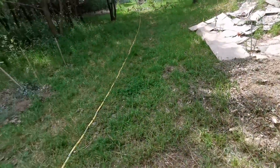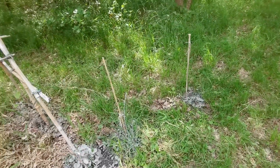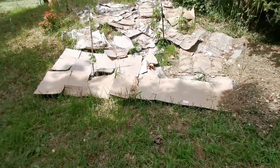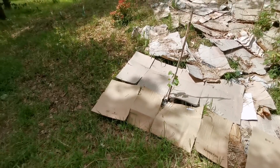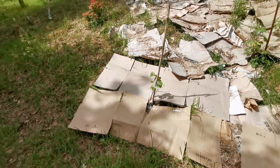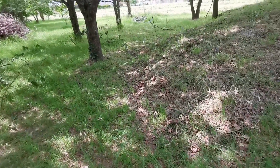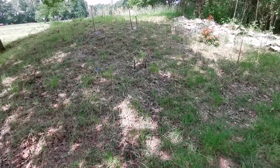Au-delà du schisandra que j'ai mis, des kiwai, j'ai mis aussi deux asiminiers — ça ressemble à des fruits en forme de mangue, le goût est entre la banane et je ne sais plus quoi. J'ai planté à la base trois tilleuls, il m'en reste plus que deux, l'autre va repousser — il a été rasé par la tondeuse. Le tilleul en autonomie, les jeunes pousses sont aussi consommables. L'avantage d'un arbre c'est que ça fait de la verdure à manger.